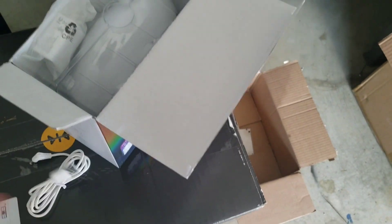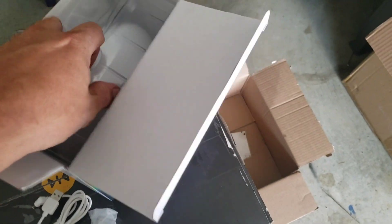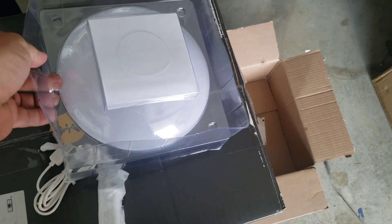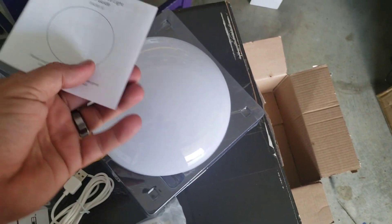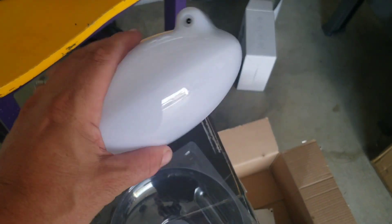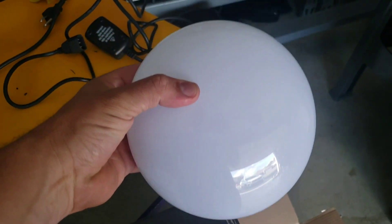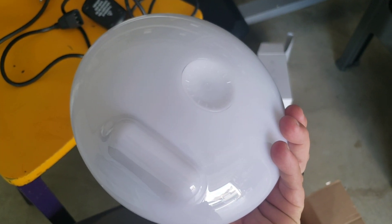Alright, so we got our plug, our wall charger or wall outlet, an instruction booklet, and this cool light — kind of reminds me of an old school kitchen light. That's pretty cool. Alright, let's go upstairs and check it out.